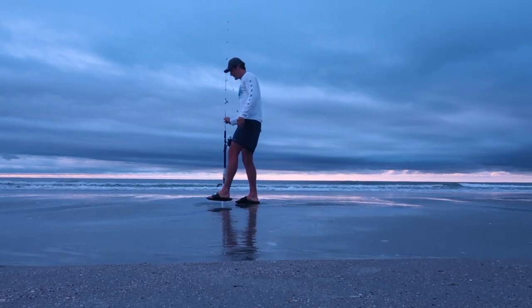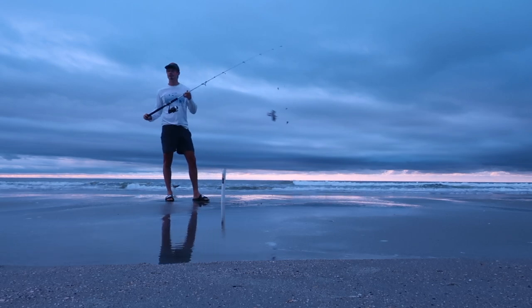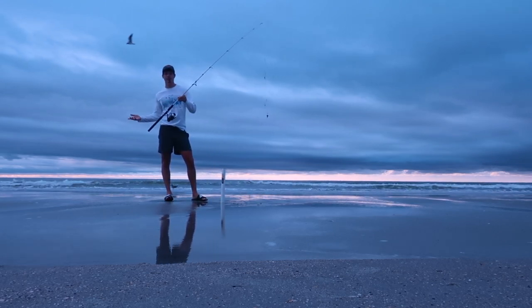First cast. By the way, we're starting to reel. That's pretty cool.